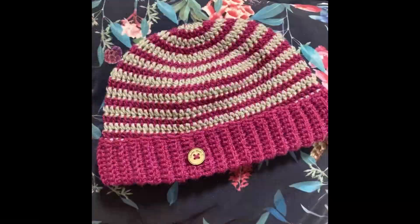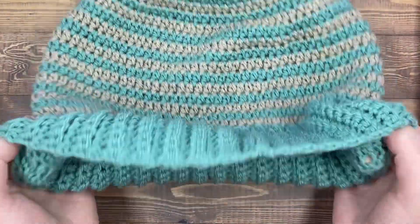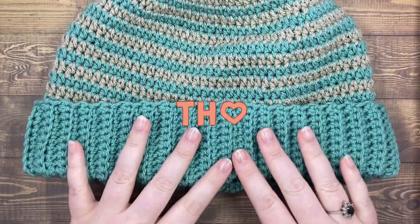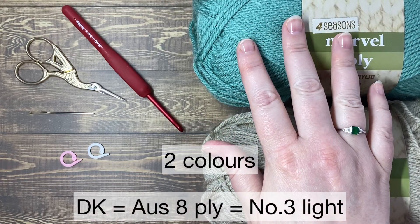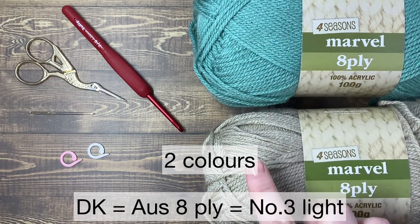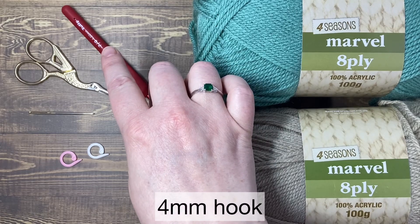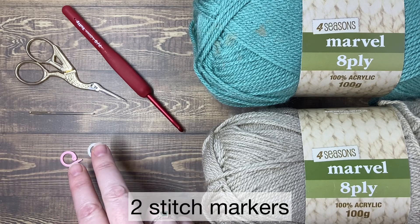This is actually my current favourite beanie pattern — I make a lot of these. If you're thinking of giving it a go I'd appreciate it if you could click the like button, it makes a big difference. Thank you for that. This pattern uses DK yarn and you'll need two colours. I'm working with Four Seasons Marvel acrylic — a lovely sea green for colour one and a neutral called fawn for colour two. You'll need a four millimetre hook, a pair of scissors, a big eyed needle and two stitch markers.